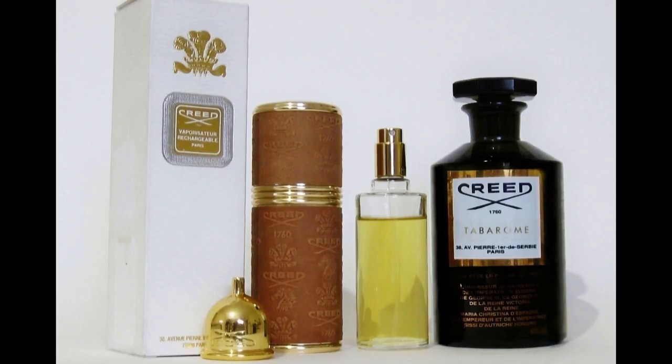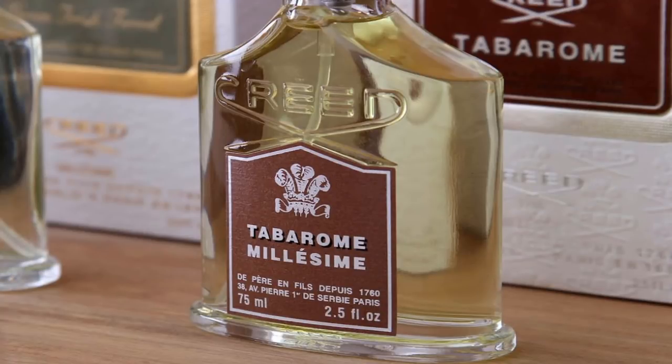It was a very manly, old-fashioned juice, which is why people don't talk about this Tabarone a lot. This version was released in 2000 and was created by Oliver Creed, sixth generation Creed. I have a 5ml decant, I've given it a few wearings and enjoyed every single one.